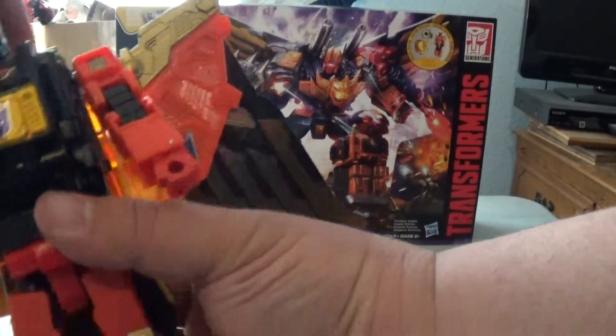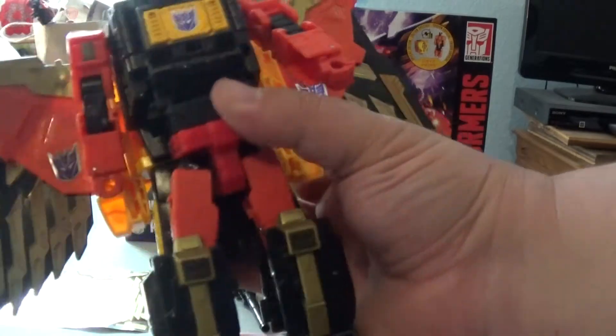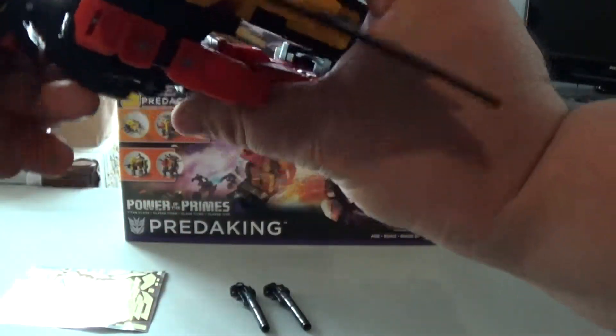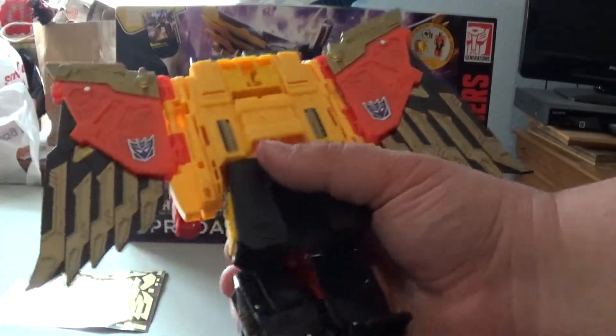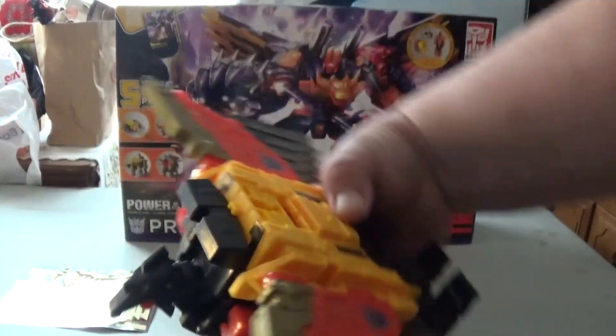As you can see right there, there is a sticker for both sides. The one on the chest is also a sticker. These details here are tampographed, and you'll see that more prominently when you do Predaking.